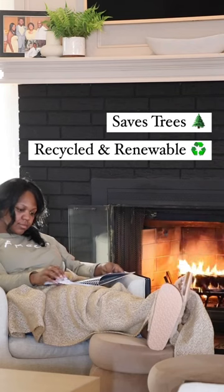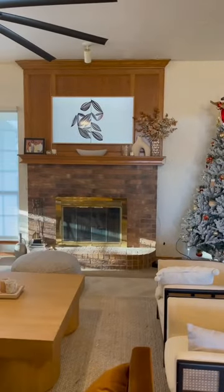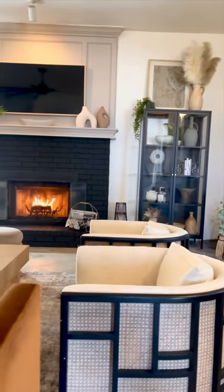Now you guys gotta tell me what you think about this. I changed this outdated fireplace into this nice and cozy living space. Let me know in the comments what you think. Later!